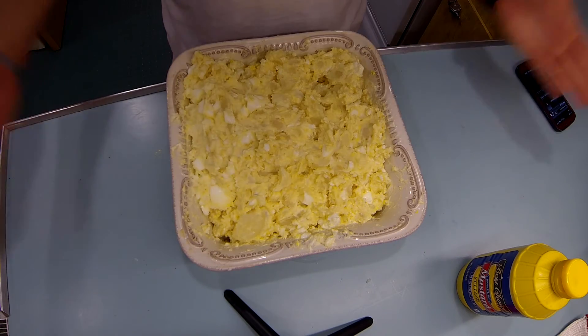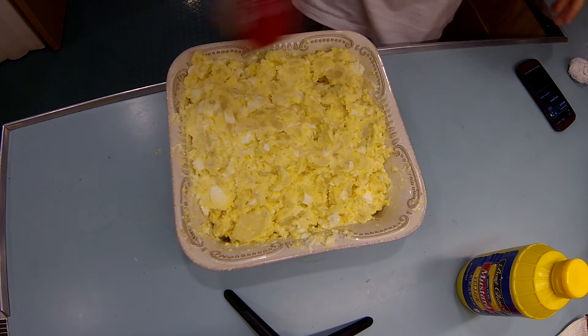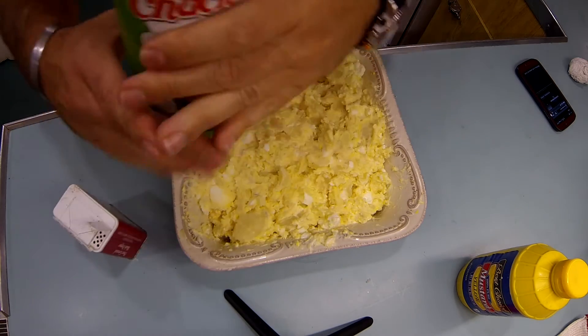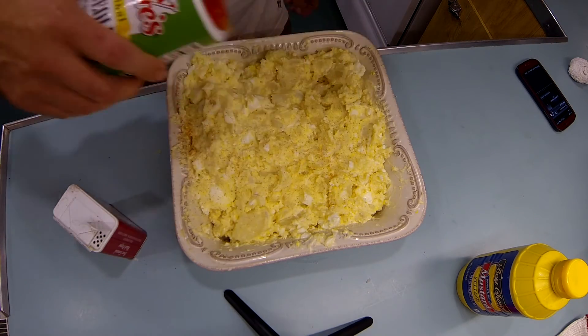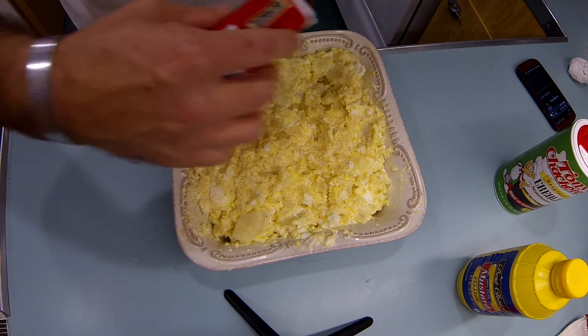Alright YouTubers, this is it, the finished product. Oh, sorry — a little bit of black pepper and a little bit of Tony Sacheriz, sorry, I lied. Just a light sprinkle, that's it, a little bit of black pepper and some salt.